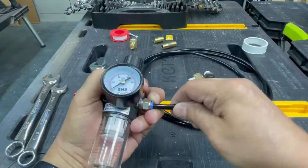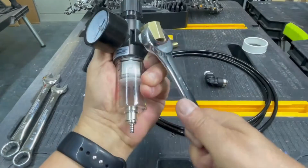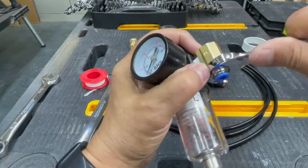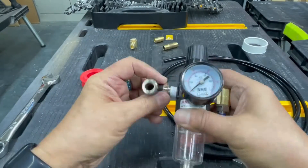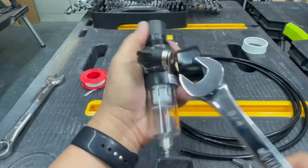Now let's modify the regulator. I removed the quarter-inch push connector and connected a 90-degree elbow, then reconnected the push connector — it will now point in the downward direction. Finally, I removed the standard male quick plug and connected the 90-degree 3/8-inch push connector, so the 3/8-inch tubing will also point in the downward direction.